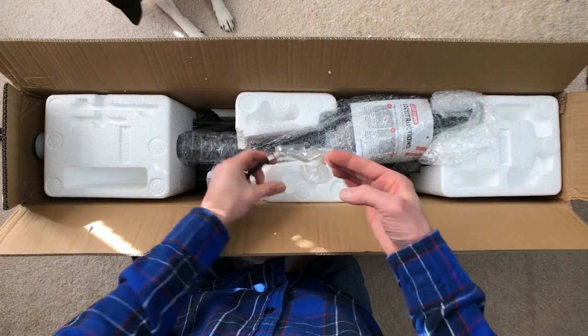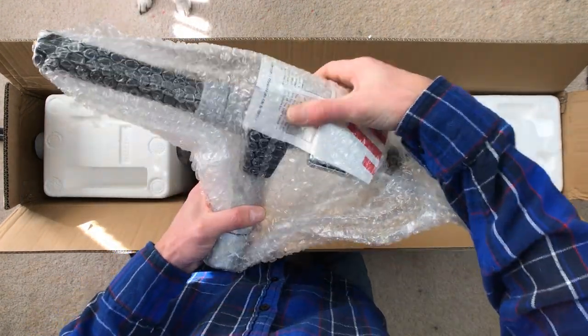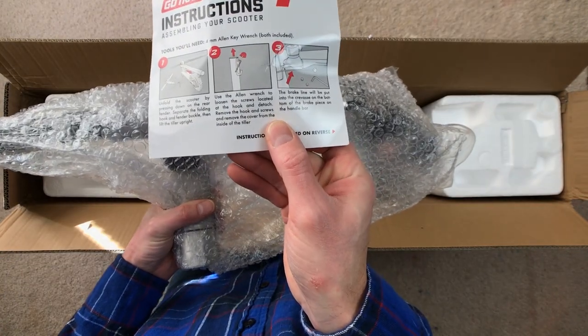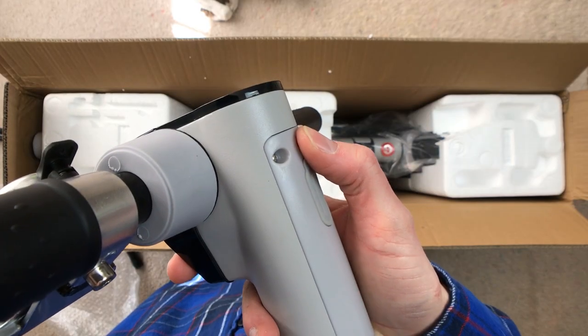I purchased the GoTrax XR Ultra directly from GoTrax on its US release this year, January 2020. From order date to arrival to my door it took five days. GoTrax offers free shipping as well as shipping updates via email and text.